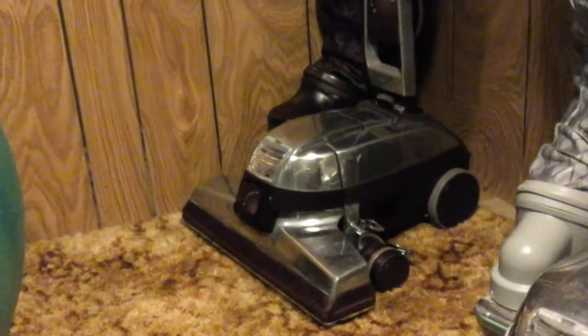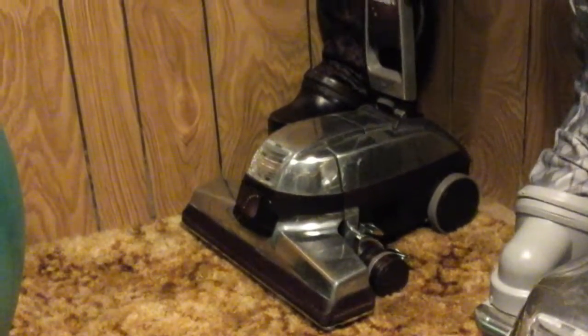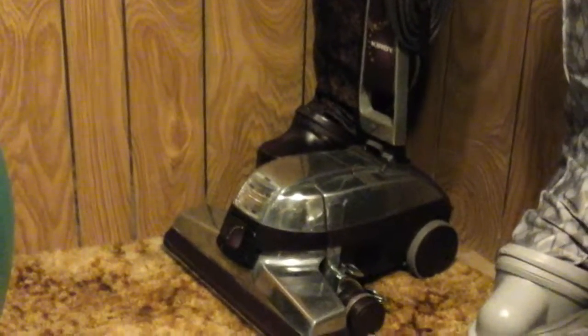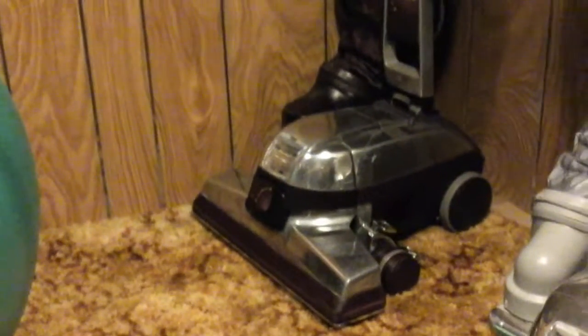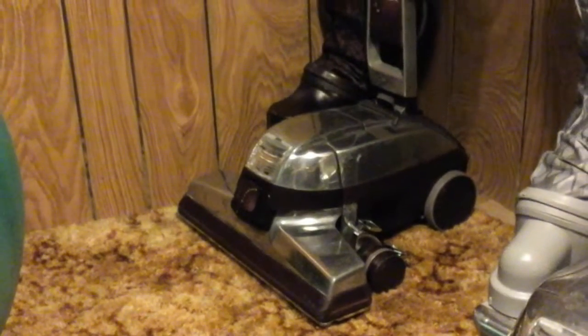The G5 didn't have the Centuria brush roll in it — it had the G6-styled one, except it didn't have the indicator light, because this is a rare one. It was made in March. It cleaned that house with a nearly new paper bag in it — barely even used, maybe a couple uses in it, and that was it.